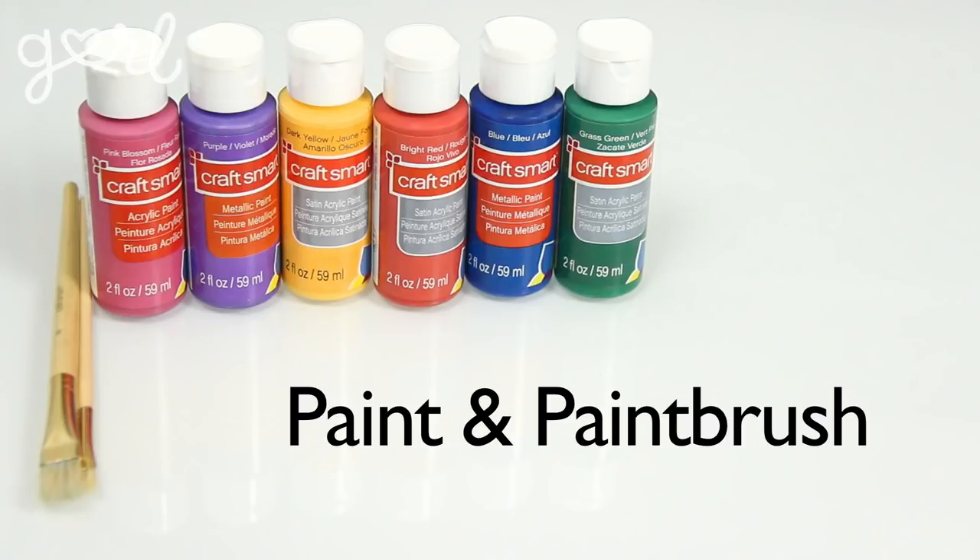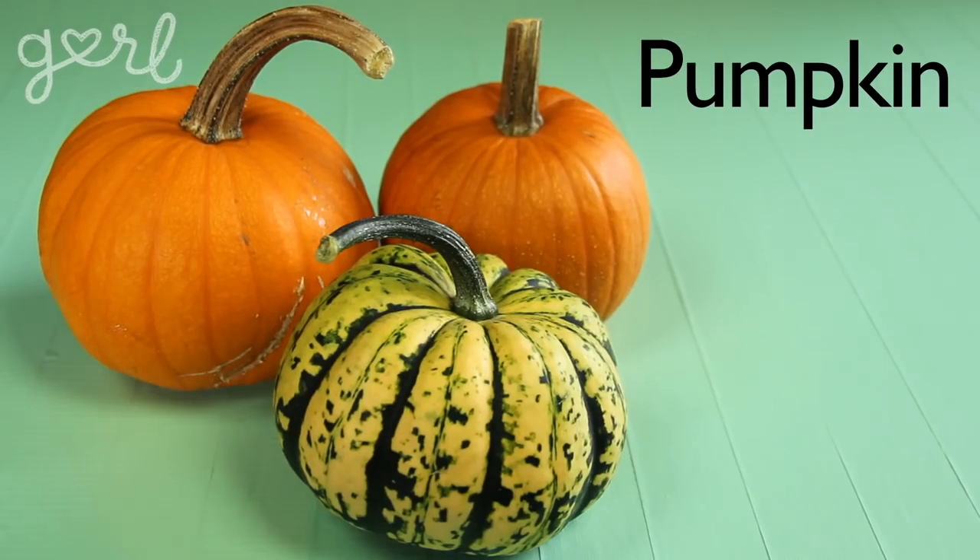The supplies you need for your pumpkin depend on what type of design you want to make. Overall, you need scissors, card stock, paint and a paintbrush, and any kind of pumpkin, whether it's real or fake. All of my pumpkins are going to be different shapes and sizes because they're real pumpkins grown in my neighbor's backyard. Our agreement is that I would craft them now, and then they would turn them into pumpkin pie later. Talk about a sweet deal.